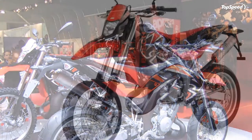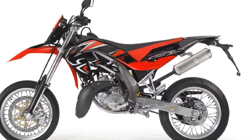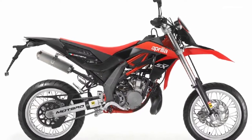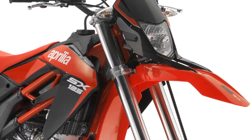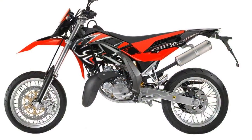The 2012 Aprilia SX 125 draws inspiration from the innovative SXV and RXV models. The motorcycle was especially designed for young riders who search for a rugged bike which is ready to cope with both city and off-road riding.